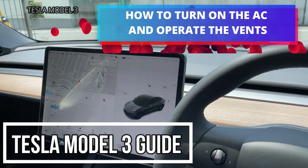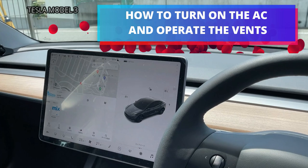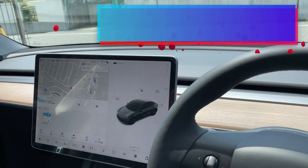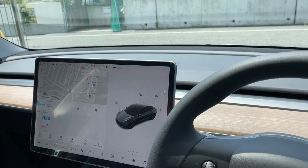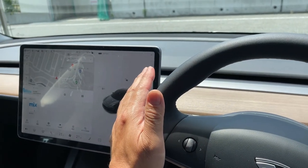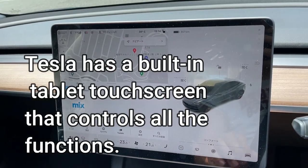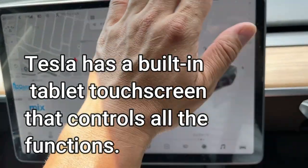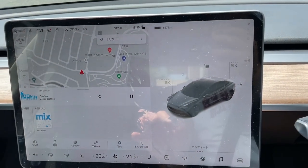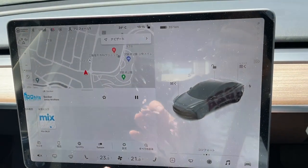Hello everyone, my name is James and welcome to my new Tesla channel. I'm in my 2021 Tesla Model 3. I bought a grey one and you can see the steering wheel is on the right-hand side because I'm in Japan. This tablet controls everything and the central control system is in Japanese. I could set it to English but it's more convenient to have it in Japanese because I'm in Japan.